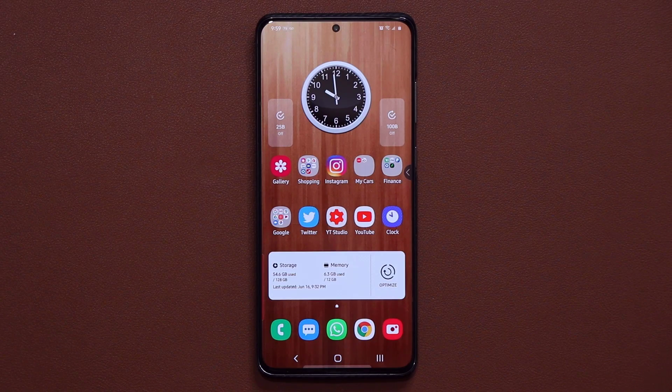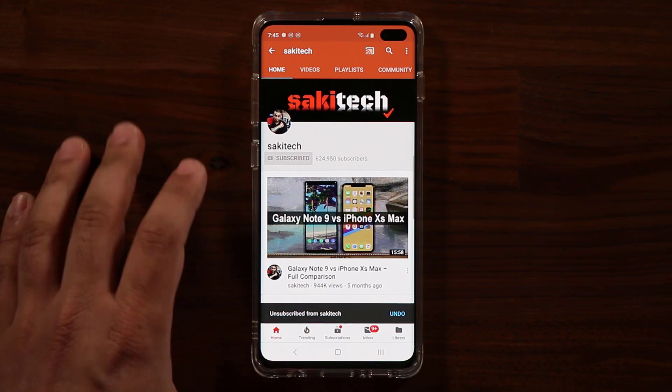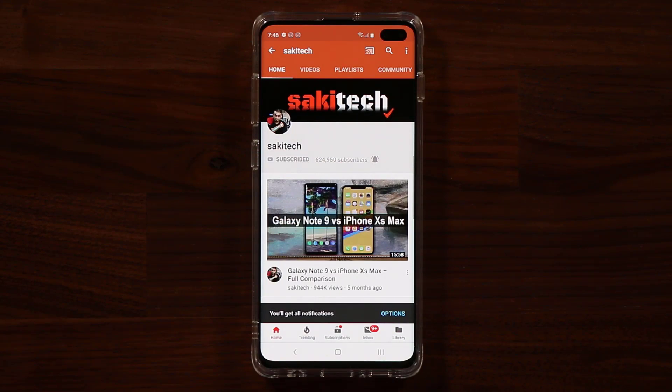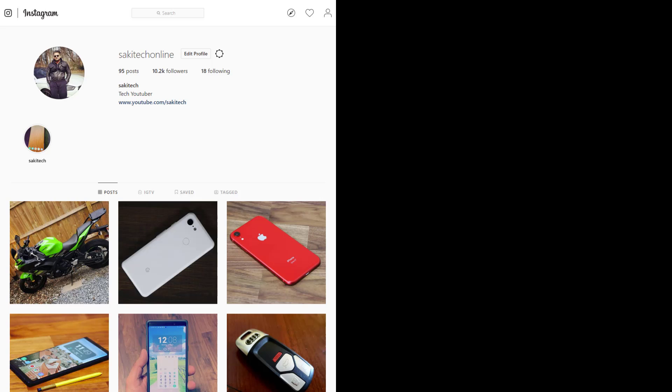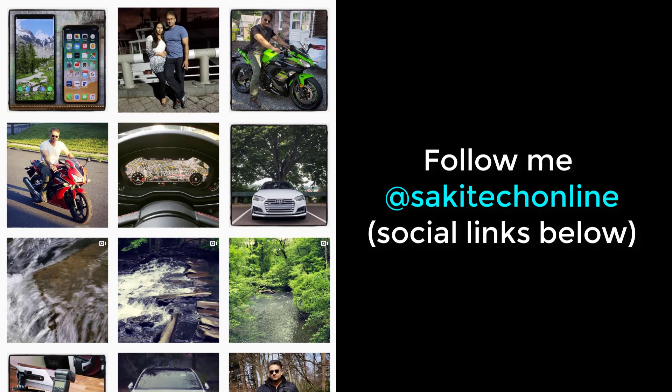If you have any questions, comments, or concerns, or if you've noticed any extra features on your smartphone, drop a comment down below. If you found this video useful, make sure to subscribe to Saki Tech by clicking that button and also click the bell icon to get notified every time I upload a new video. If you use Twitter, Instagram, or Facebook, you can follow me at Saki Tech Online to get the latest updates.